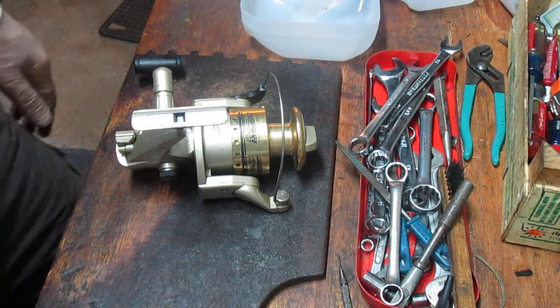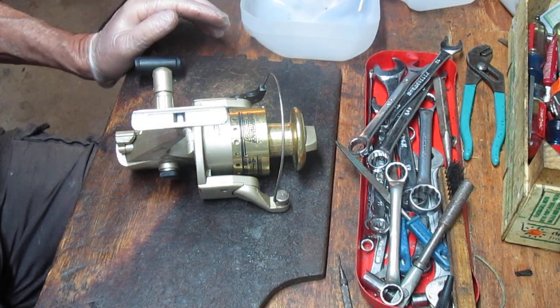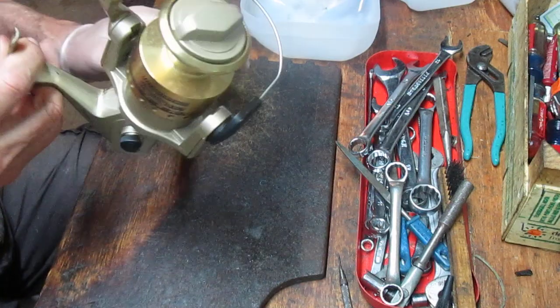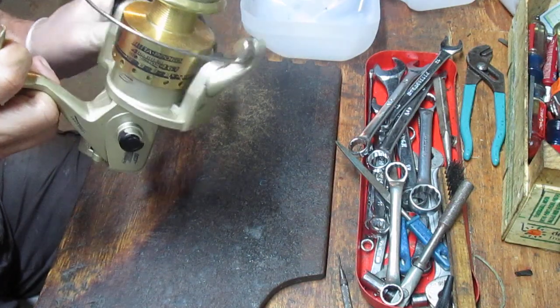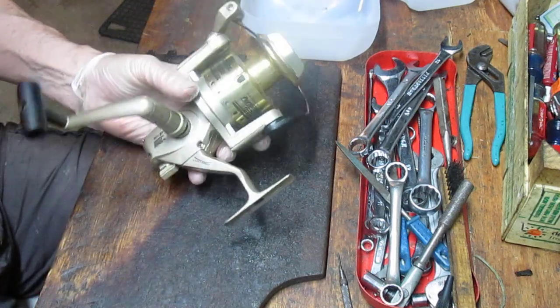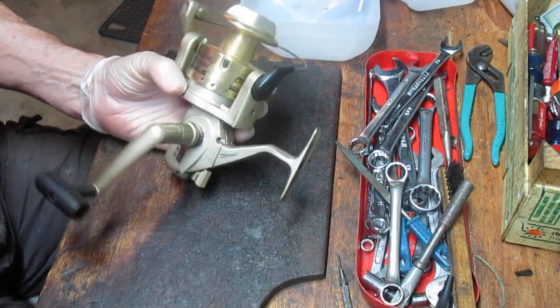Hi, this is Dennis with Second Chance Tackle. Welcome back to my shop. What you see is kind of a day-by-day look at what comes into my shop. I'm not prejudicial to any particular brand — I simply work on whatever my customers bring in. A customer just brought this one in. I'm not familiar with the reel, but that doesn't stop me from doing this work.